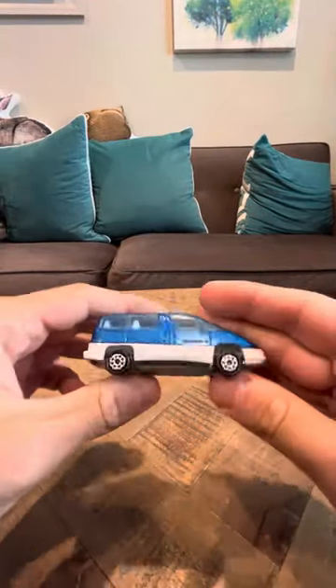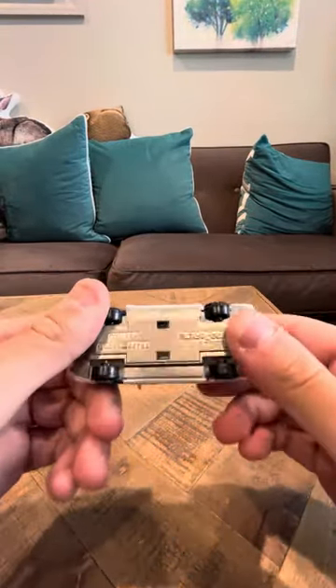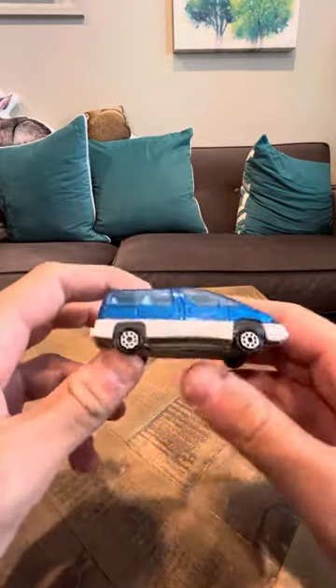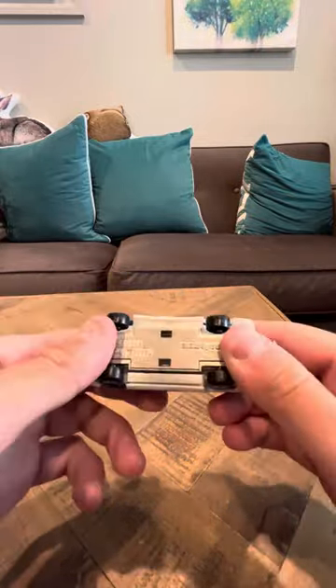Hey everybody, today I'm going to do a review on the Majorette Transport Pontiac. As you guys know, I posted another one of these, but this one is blue, not red.